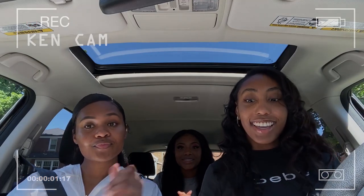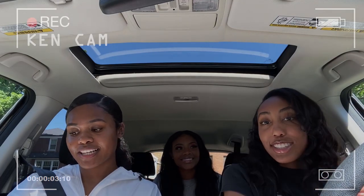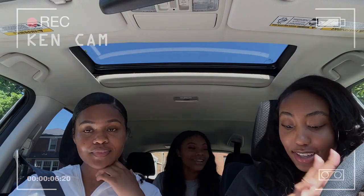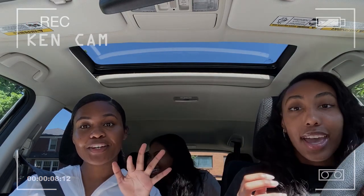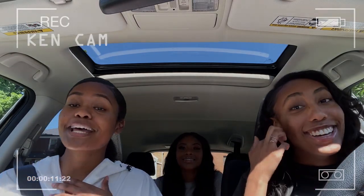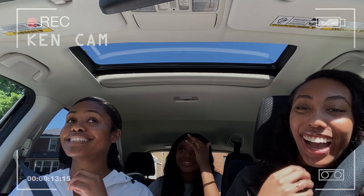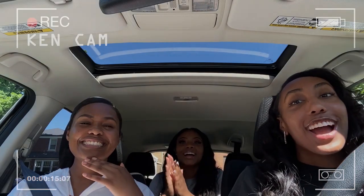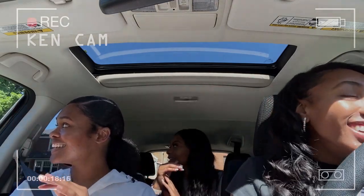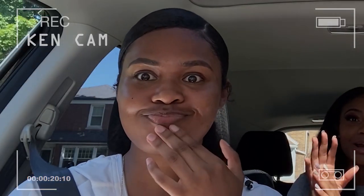We are on our way to Michael's for a DIY challenge. There's only three of us right now because Jade is somewhere — don't worry, she'll be on her way. I'm driving. This is Caitlin's first time in the car with me. I can drive! She's a grandma. I'm the best driver of the group.